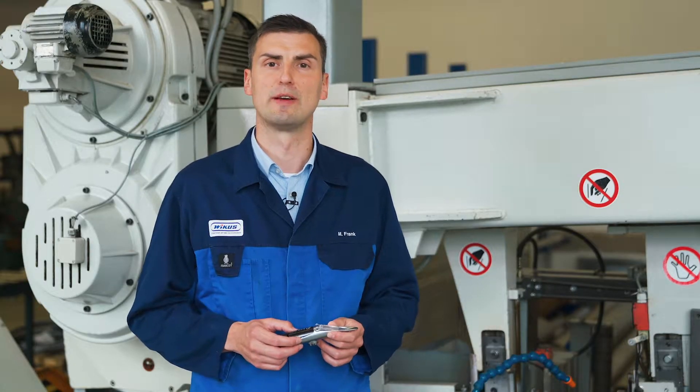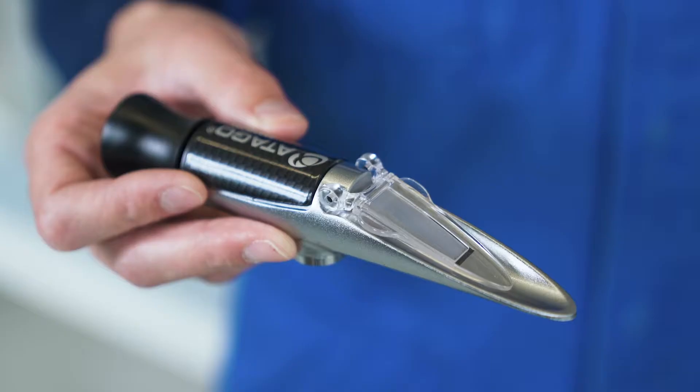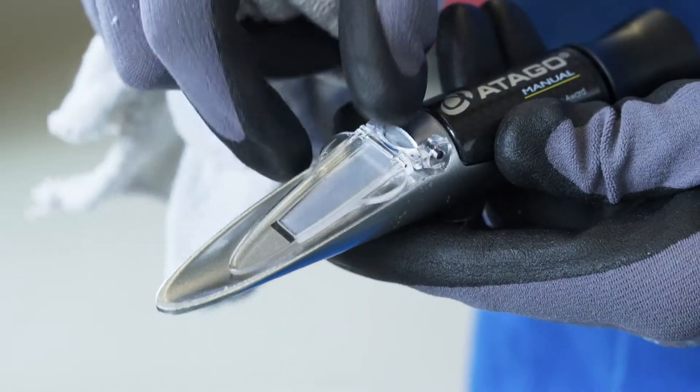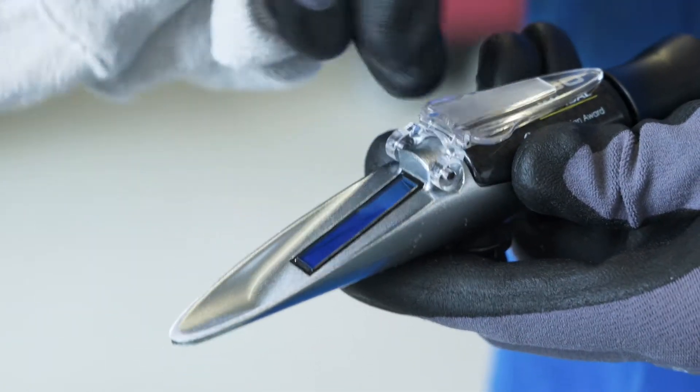After checking the fill level, measure the oil concentration in the cooling emulsion. In this case, we use a handheld refractometer. In order to avoid incorrect measurements, please clean the prism before every use.